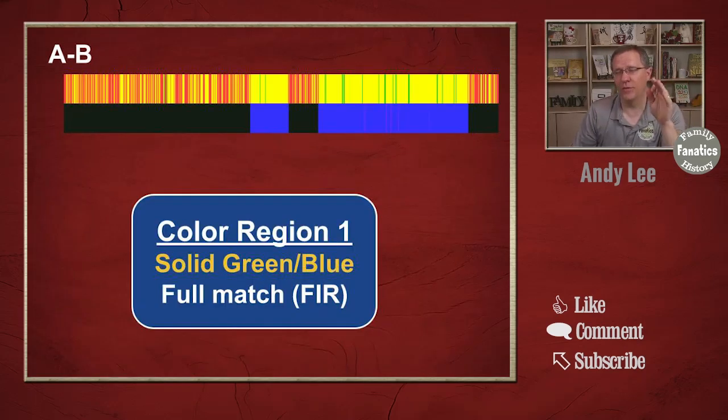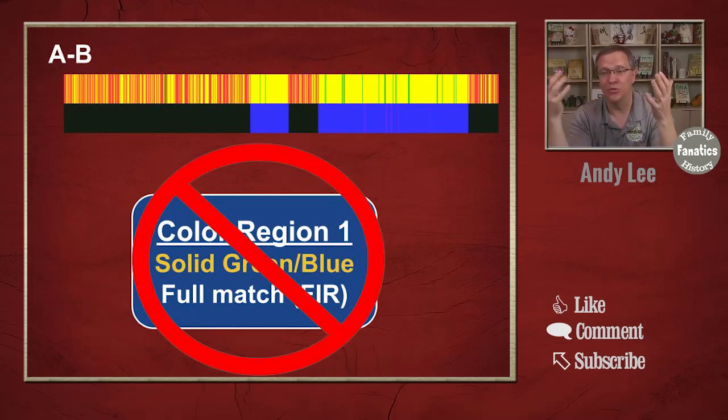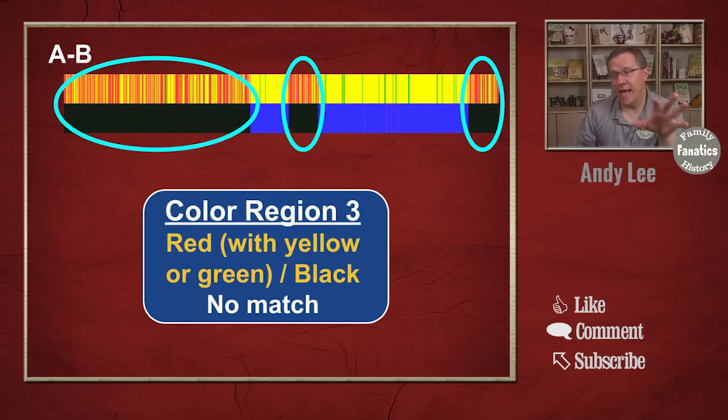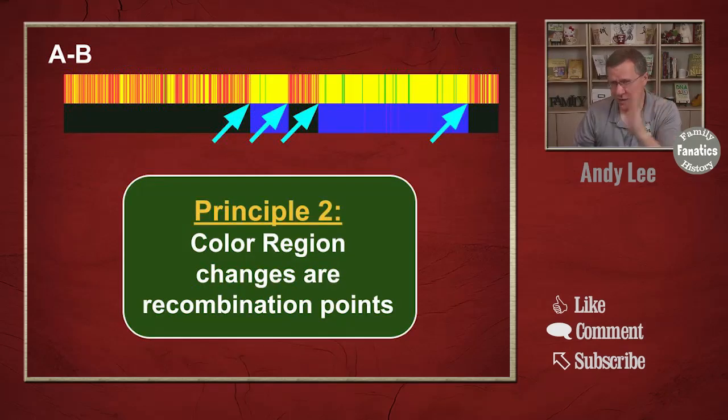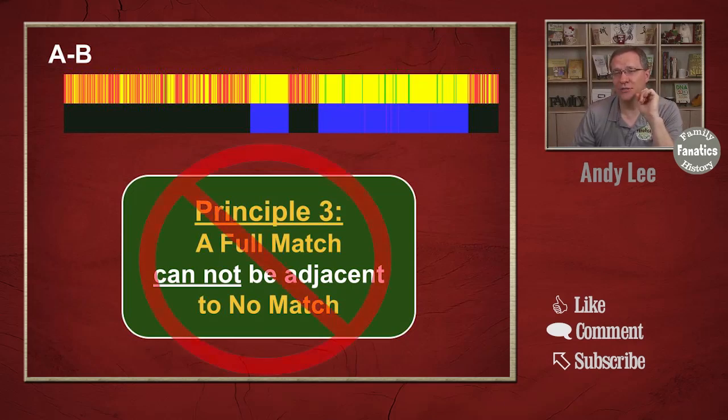This is what it looks like. Color region one — solid green and blue — represents a full match. But for half siblings there should be no full match, so you really don't need to worry about this color region at all. If you do have solid green as a full match with half siblings, then they're also related in another way. The yellow and green with some blue is the half match region. The red, which usually has some yellow and maybe some green with black underneath, is the no match region. Where the color changes is our recombination points. Principle three: your full match cannot be adjacent to your no match — but we don't need to worry about this since we should have no full match with half siblings.